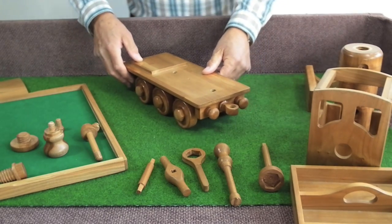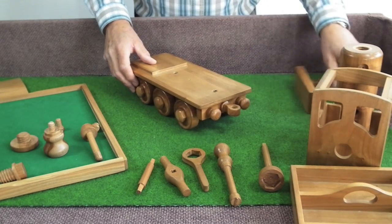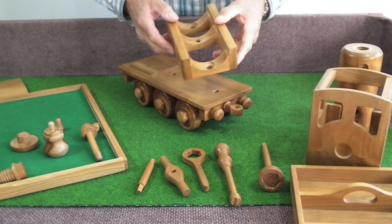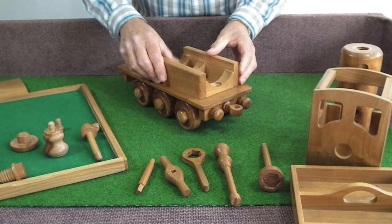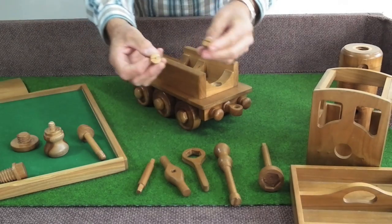With the chassis complete, the next task is to put the boiler cradle on. The boiler cradle locates over two holes and is held in place with two wooden screws.